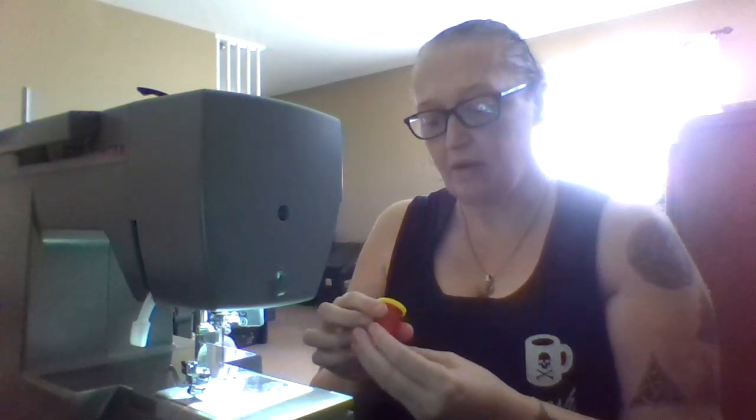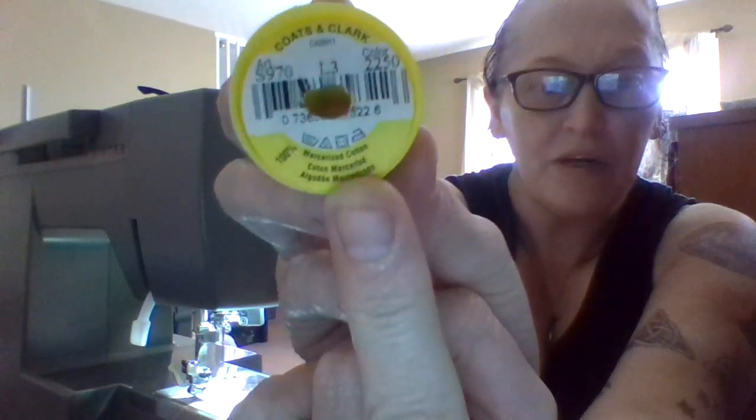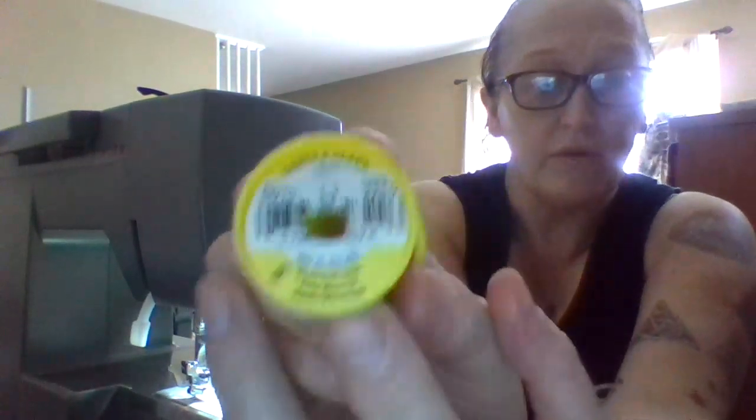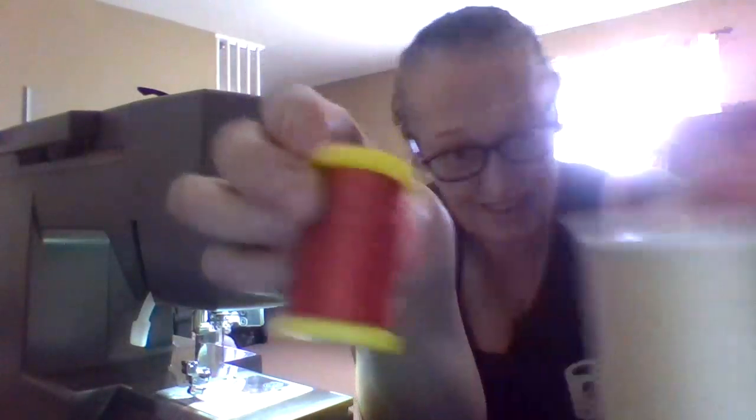This is what I love — I might look online and see if Coates and Clark Thread Company is still around. This is a cotton thread — it has little washing instructions right there. Look, I'll put this up to the camera. Where do you find this thread anymore? I hear a lot of people on YouTube saying they have a problem finding 100% cotton or they don't like using it. But this is the old school thread — this is the good stuff. It's time to thread that up.